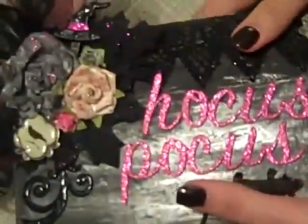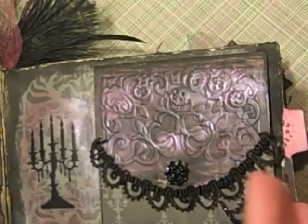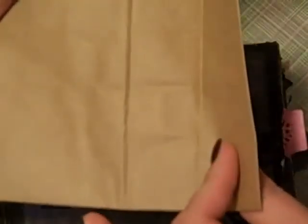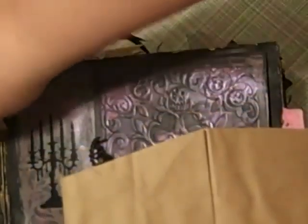Y'all aren't going to believe how easy this double paper bag mini is to do. I'm actually going to show you on one of the minis, because I didn't do it on every single page. I had it together and then had more ideas — how can I add pages when I already had it bound? This is how I came up with adding pages. I just used standard craft lunch bags on this one. When you have your bottom, you just taper it in like this on both sides. It doesn't have to be even because this part's not going to show.